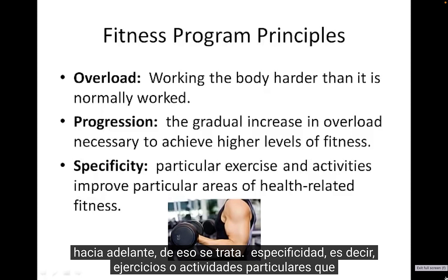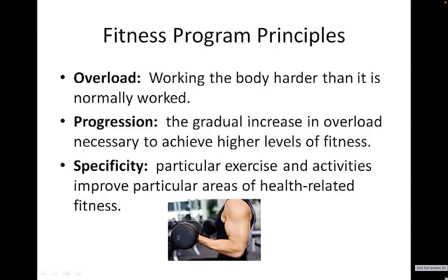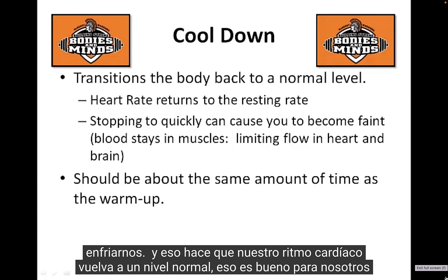Specificity refers to particular exercises or activities related to your health goals — that goes back to the idea of Type in FITT. What are you doing to achieve your fitness goals? And then at the end of a workout, we always want to cool down, which transitions our heart rate back to a normal level.